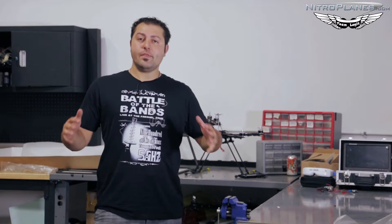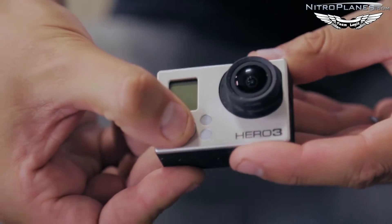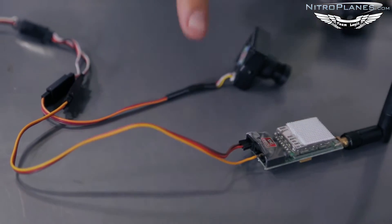Hey guys, Johnny here with Nitroplanes.com. Thanks for joining us for another installment of our FPV series. Today we'll be covering cameras, OSDs, and simple wire connections to connect the two of them together.